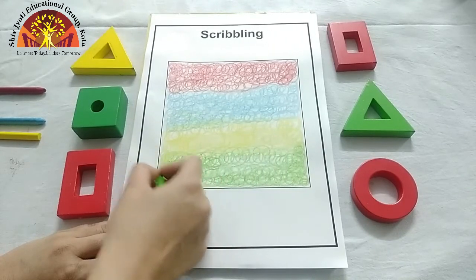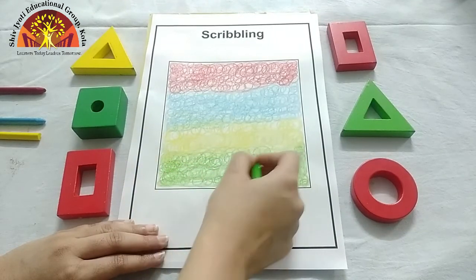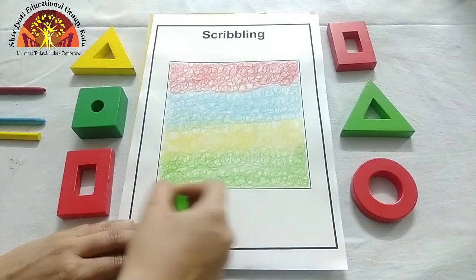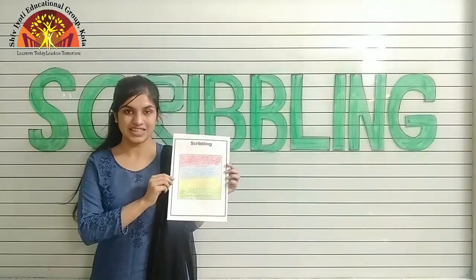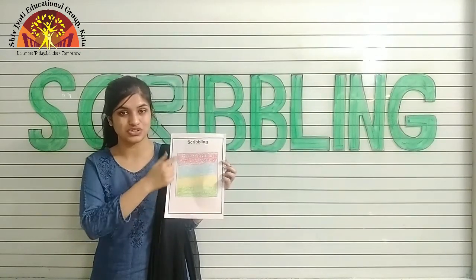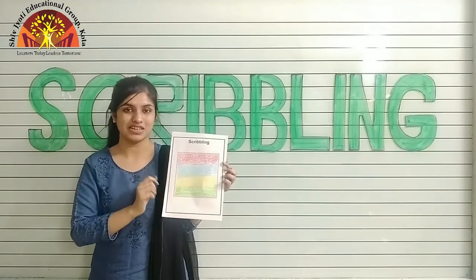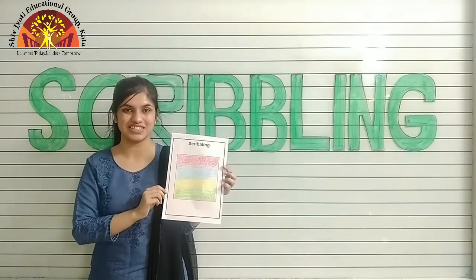You have to practice this scribbling at your home also. Aapko practice karna hai. Like this. Kids, in this way you have to scribble in a square. Do practice at your home. Have a nice day. Thank you.